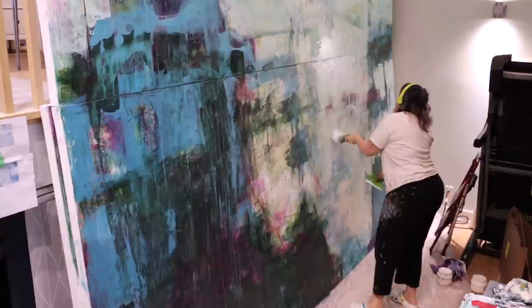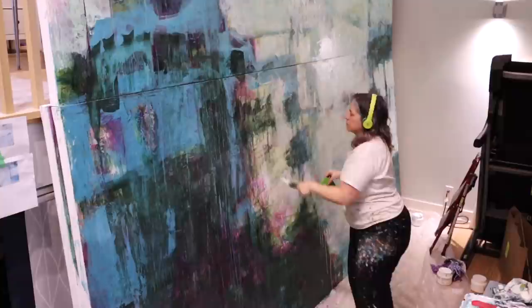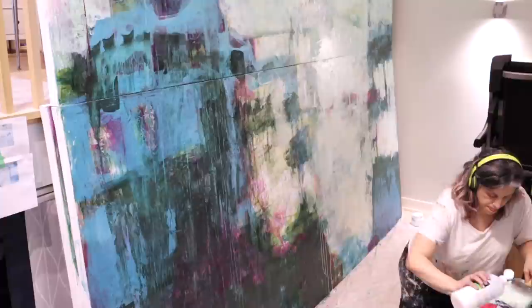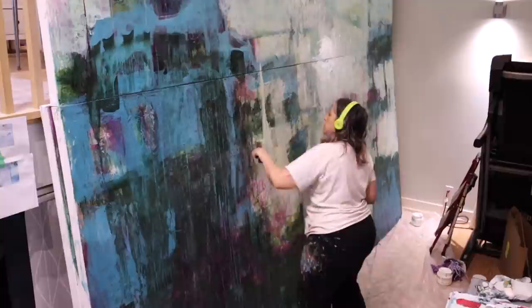I haven't been able to add any new paintings to my website and it's starting to look like a ghost town. There's so many things I have to do and there's only one of me. You can see the white is starting to add more depth to this painting — I'm highlighting some areas with a brighter, lighter color, so it constantly has that push and pull.